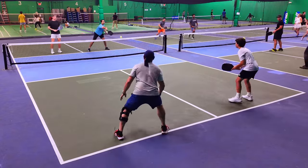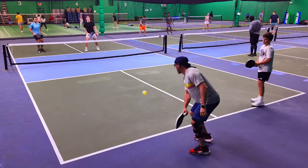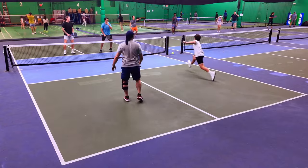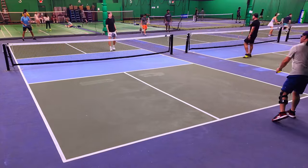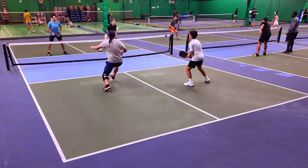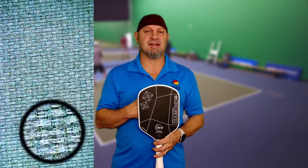Even in the first game I missed some, but was able to dial it in fairly quickly. Because it has the same spin as the Double Black with a little bit less power, it was easier to touch these shots in, get up to the kitchen, and play really good defense. If you look at the microscopic picture of the carbon face material, the carbon ply has a tighter pattern than the original Double Black Diamond. They're playing with different variances, angles, and spacing of the weave on these carbon plies.